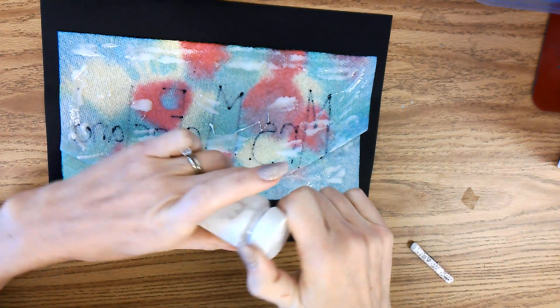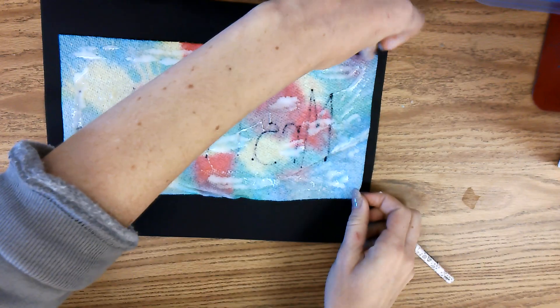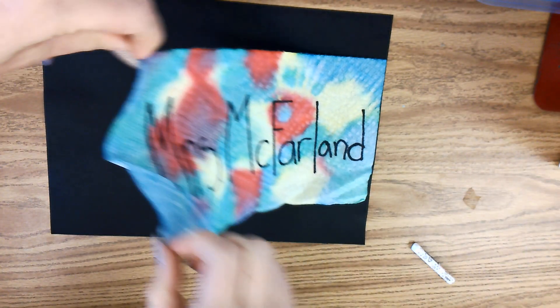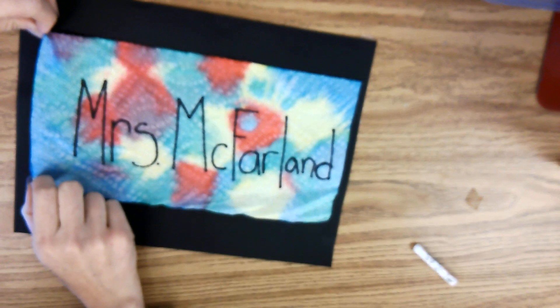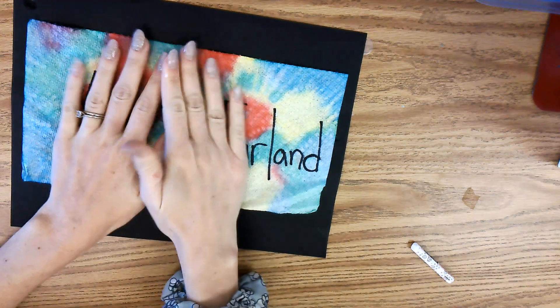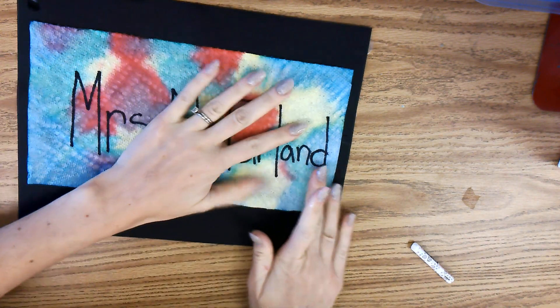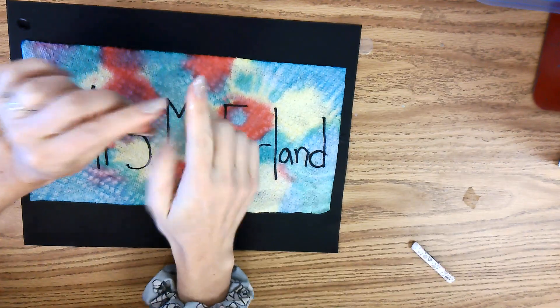Now you can put your cap back on your bottle and twist it closed. Set it down. Now you're going to flip this upside down onto your black paper and then flatten it with your hands.